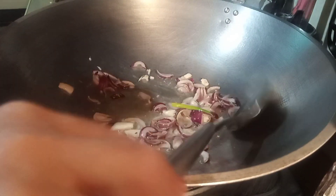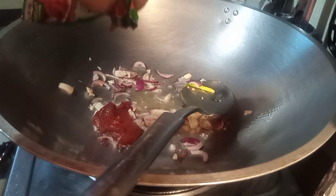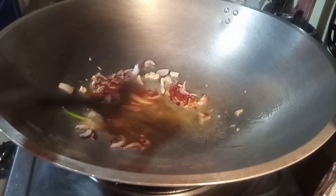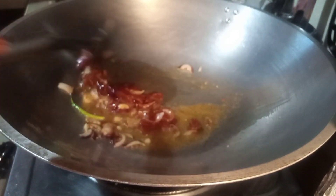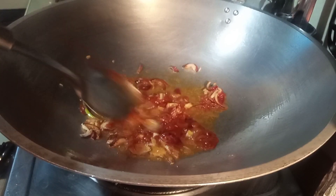Dahil tomato paste yung gamit ko, naglalagay na ako ng tomato paste, guys. Para mas maganda yung outcome ng ating — dapat tomato sauce sa white paste, pero mas bet ko kasing gamitin tong tomato paste.